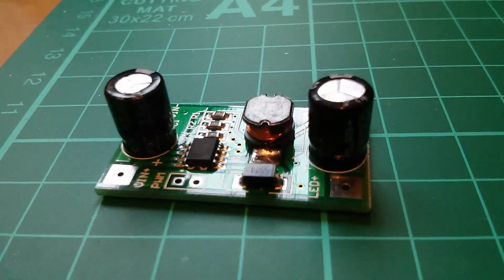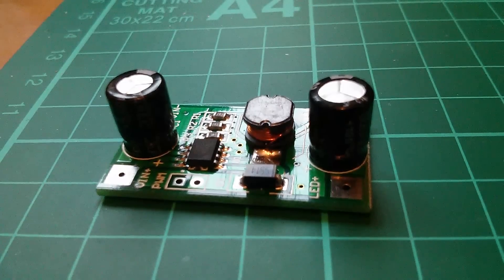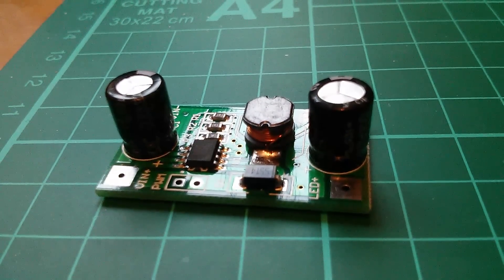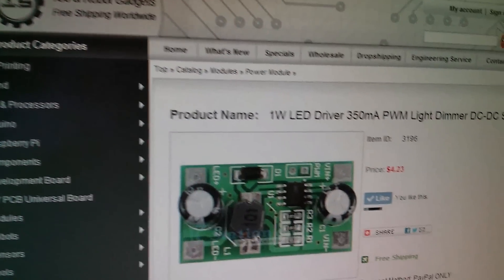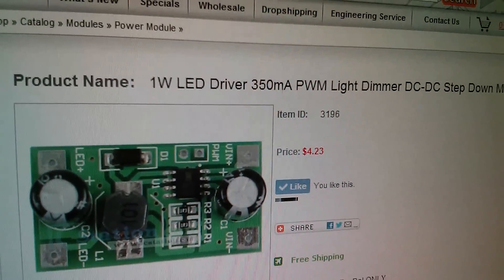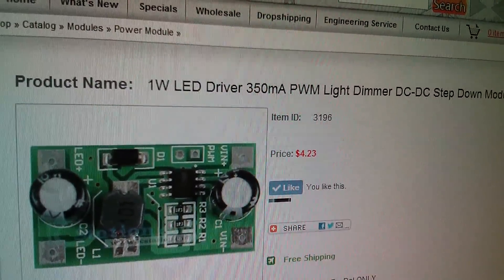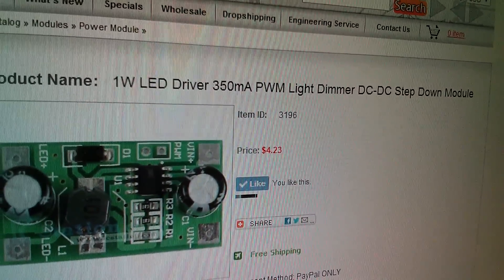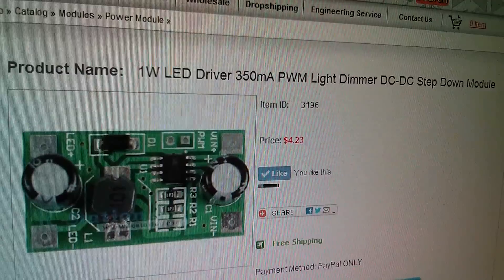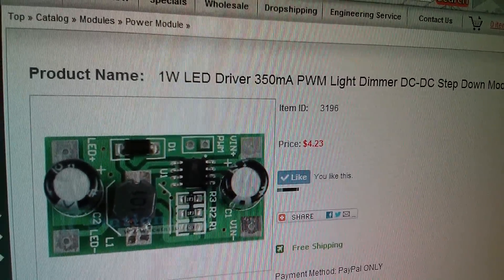Afternoon all. Today I'm looking at this little LED driver, and this one was sent to me very kindly by icstation.com. Here it is on icstation.com — it's the 1 watt LED driver, 350mA PWM light dimmer, DC to DC step down module, $4.23, product code 3196.